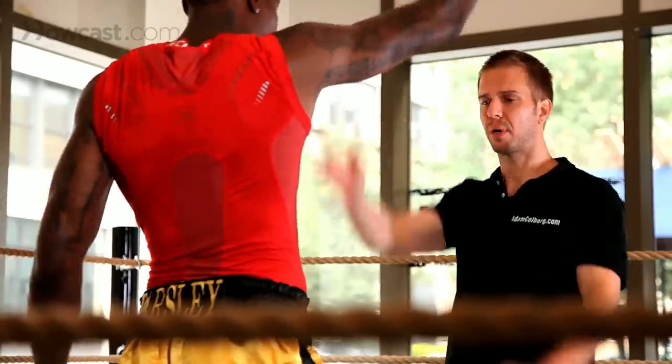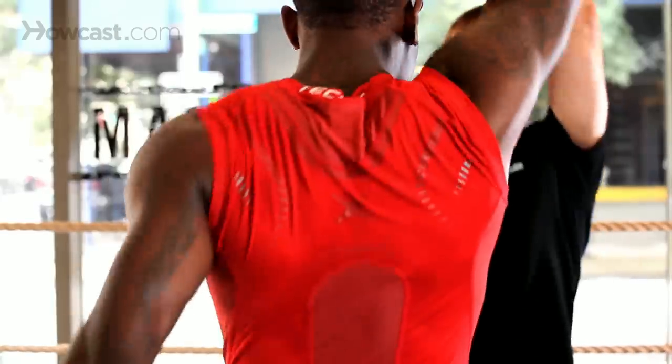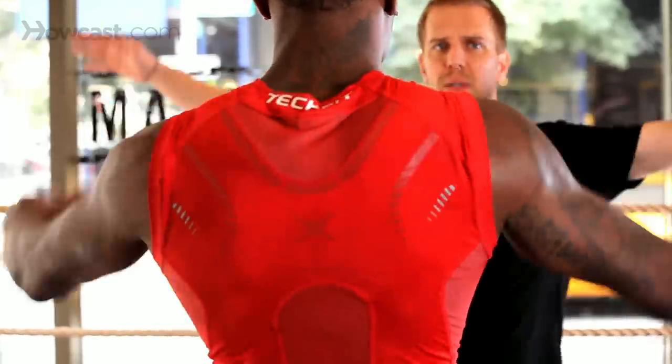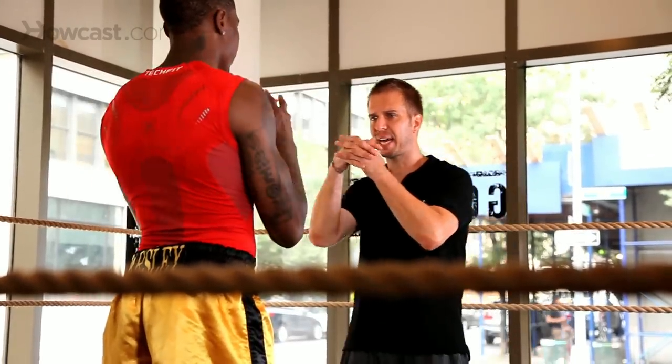One arm up, cross arms like this, one high, one low. Circles forward, circles backwards, clasp the hands.